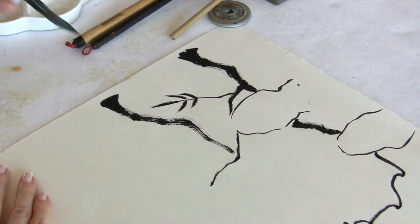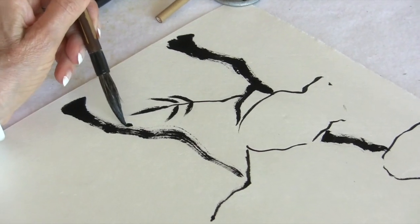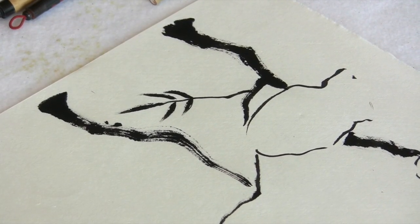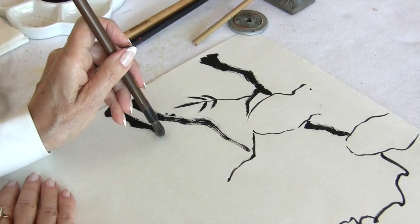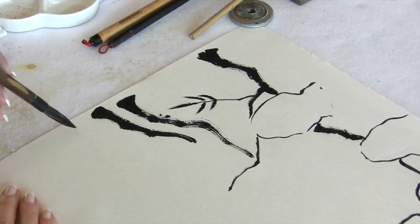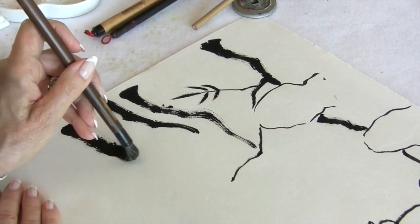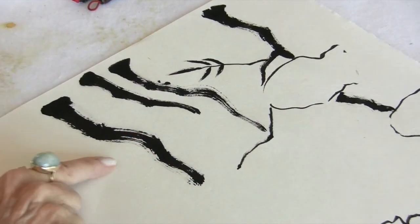Can you see that? It's good to have this flying white — you don't want your branch to be totally solid. For example, if it looks completely filled in, it's not quite as pleasing as a rougher looking branch would be.